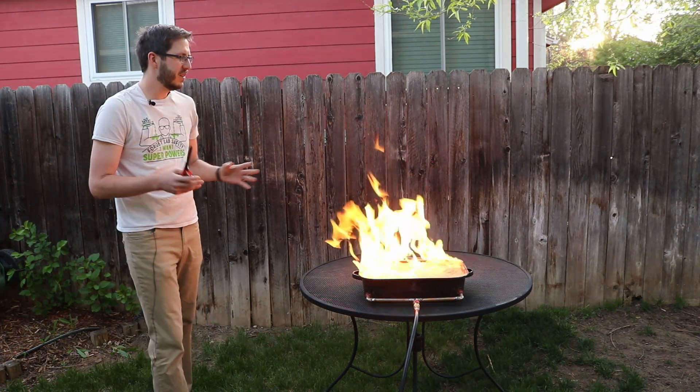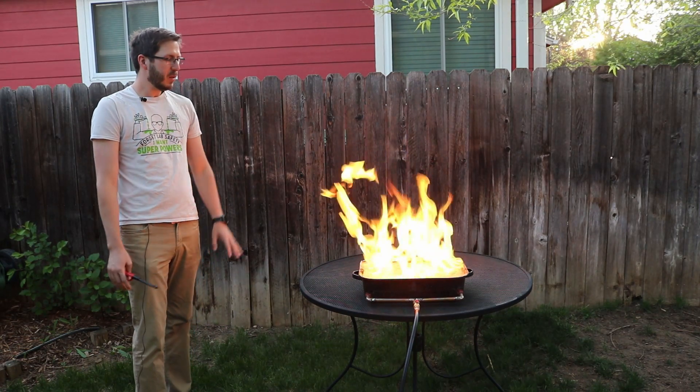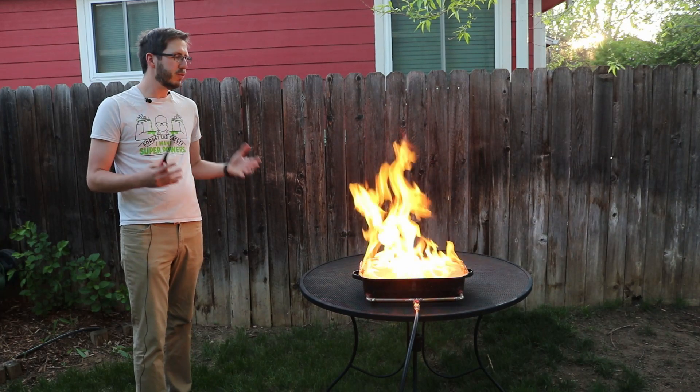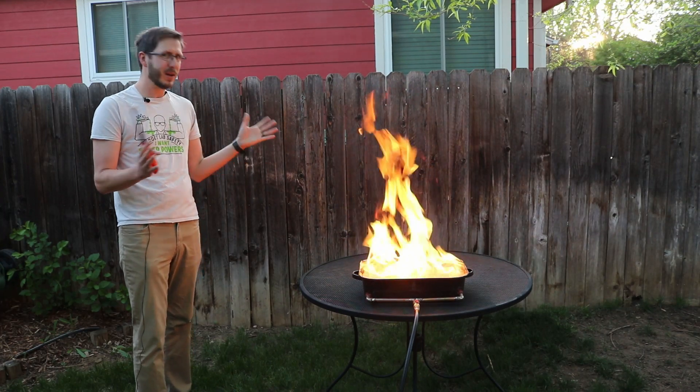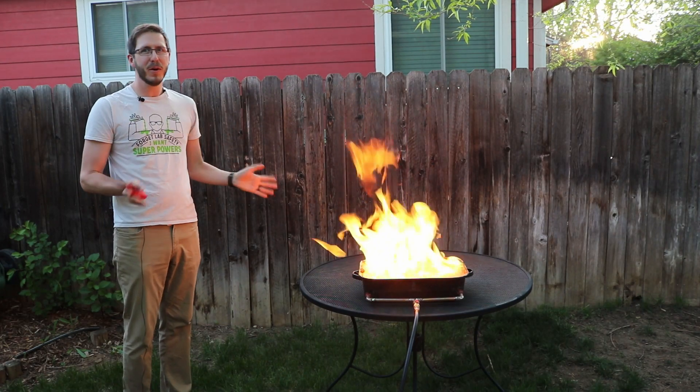Look at that — just flames from nowhere. And the way this is set up, it's just going to continue to percolate propane through this sand, and you'll have this beautiful, very warm — on this summer day — fire for your own enjoyment.